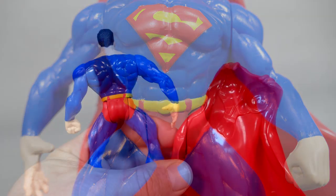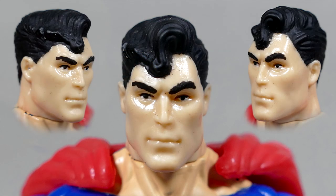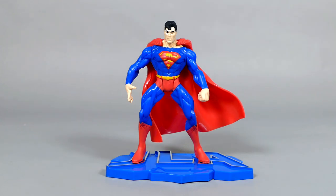They are pre-posed and that does turn off a lot of people, but for someone like myself, who is just a little bit of a completionist — almost to the point of it being some sort of weird mental illness — I am perfectly fine with this figure and I love it very much.